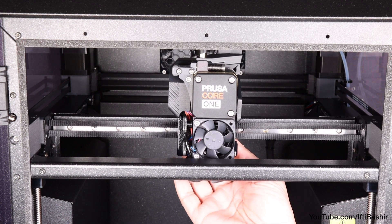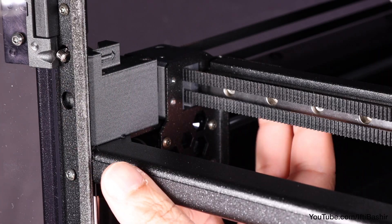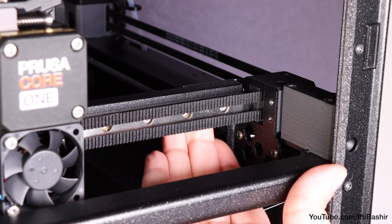Start by moving the Nextruder by hand to the front center position. Next, press the gantry corner against the front of the Core XY and make sure there is no play. Do this procedure on both sides.